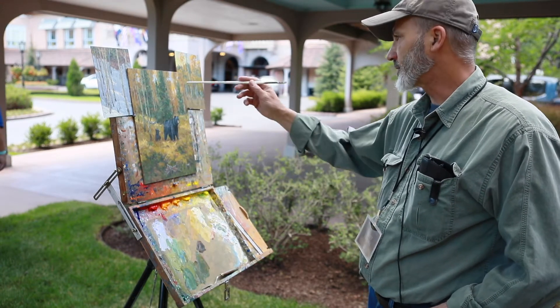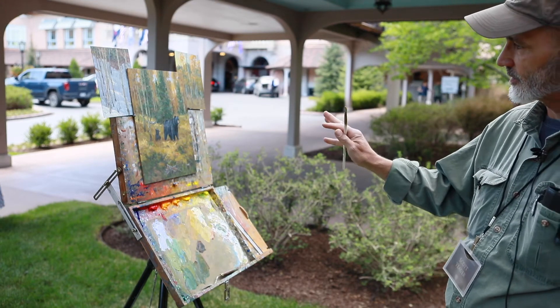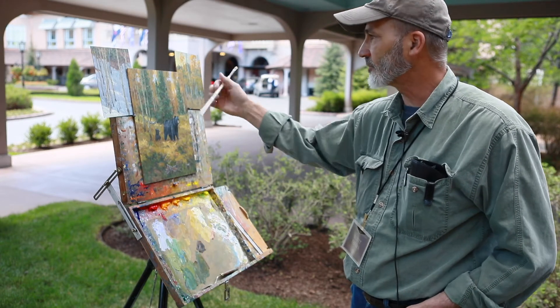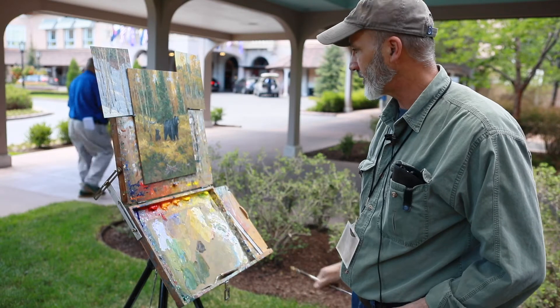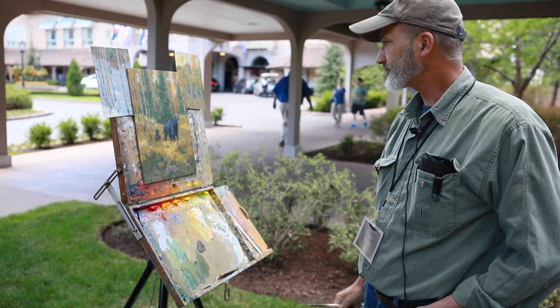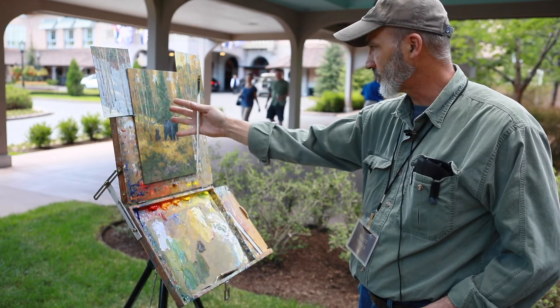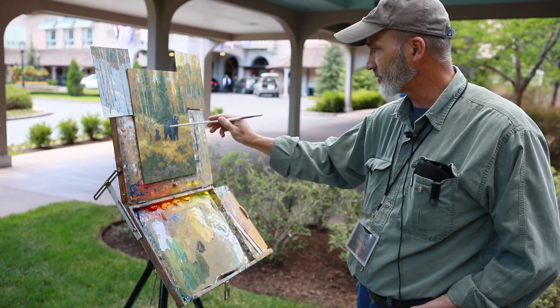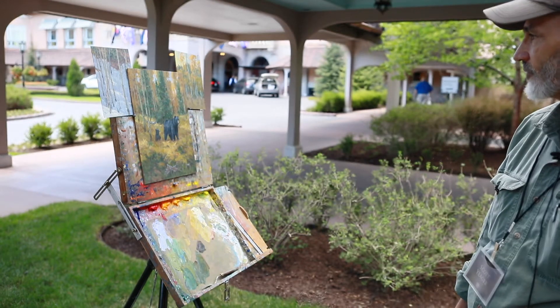As far as the process goes, I kind of finished the center of interest first so that everything else doesn't overpower it. Now I'm just working the forest and the lighting of the forest around the bears, so that no one part of the painting will over-dominate the bears. What you don't see yet is the sunlight that will be on the bears, because they're not quite finished.